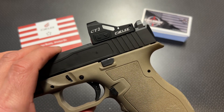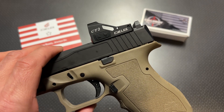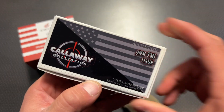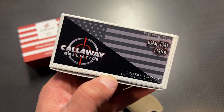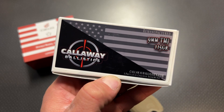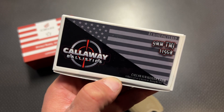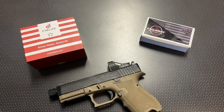All the information as well as a code to save yourself some money will be in the description below. Let's talk about the specs and features of this optic and how it performed down at the range. But first, a huge shout out to Callaway Ballistics for sponsoring the ammo. They did a massive price drop on all their ammunition and they've got the code 704 Tactical for free shipping on ammo orders over $200. It's worth it to buy in bulk and get that free shipping.